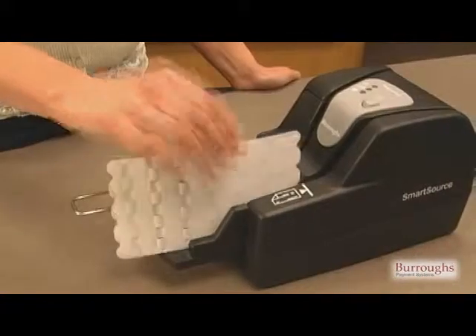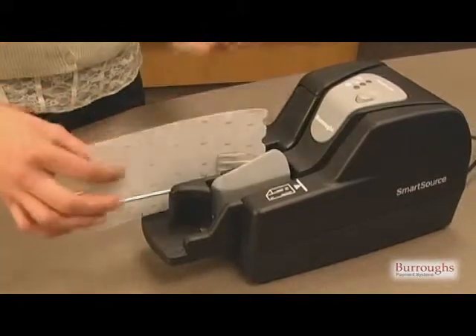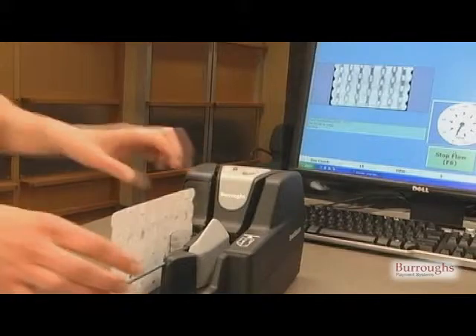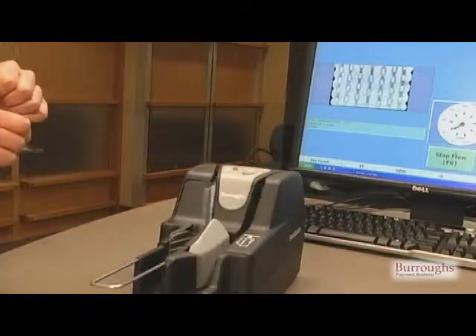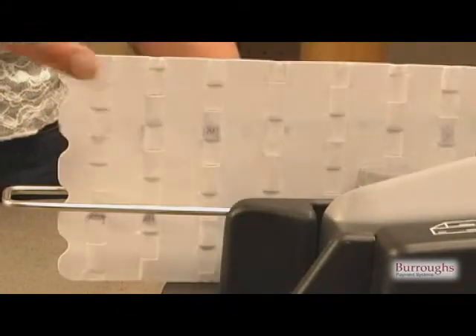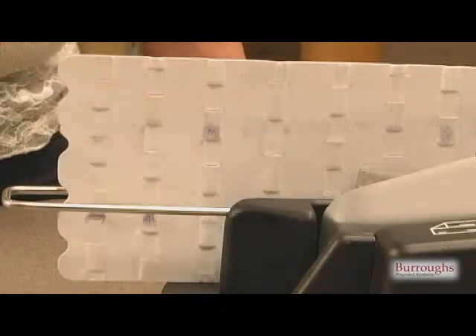To perform rapid cleaning, simply run the check scanner cleaning card through the scanner three to six times. Turn the cleaning card end for end and top for bottom each time it is used. The cleaning card will remove accumulation of ink and bits of paper, tape, staples, or paper clips from the Smart Source.